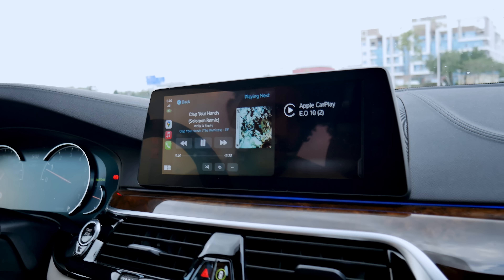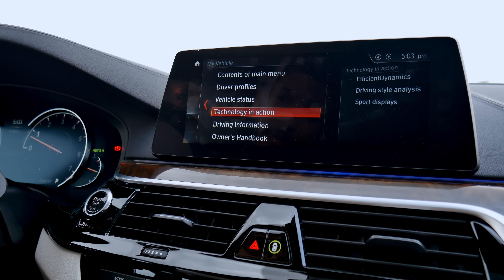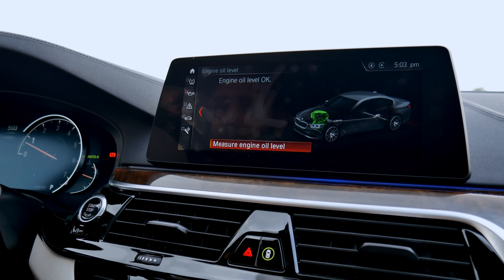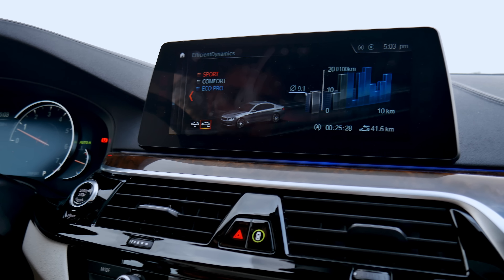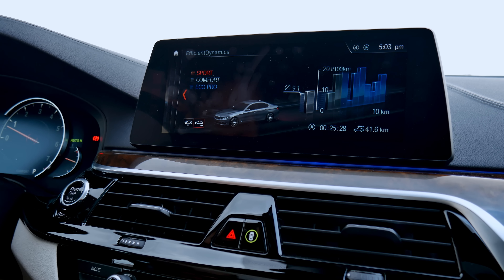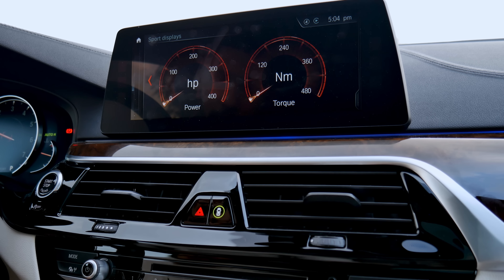The BMW infotainment system is very interesting — there's a lot of information and a lot of things you can do. You can check your vehicle status, engine oil level, tire pressure, and Efficient Dynamics, which shows your gas mileage. As you can see, it's all Eco Pro — which means father only uses Eco Pro mode. How cool of him.